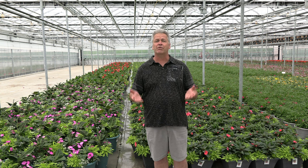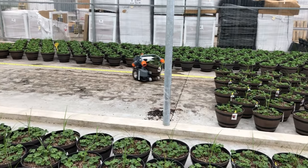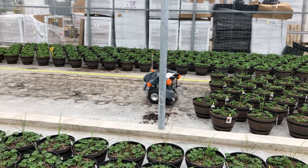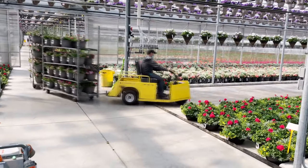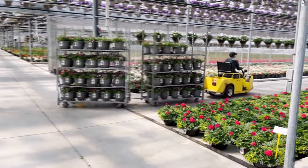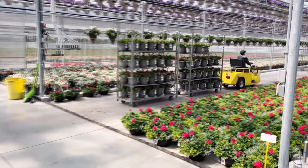Flood floors are great because we can use them to transport product on and off very efficiently. There are other models that we can use, whether it's a forklift with large forks to grab the product and move it around the facility, whether we use small robots to place products down, or whether we're just driving carts in on the end of a tote to bring carts of product in or carts of product out.